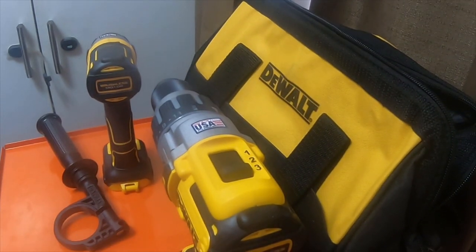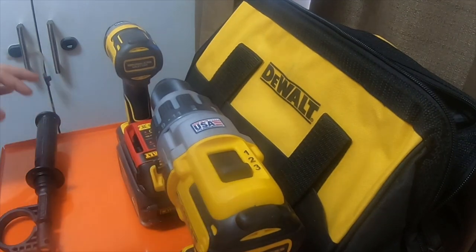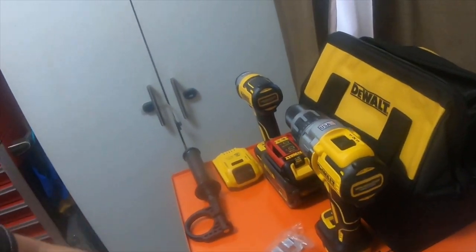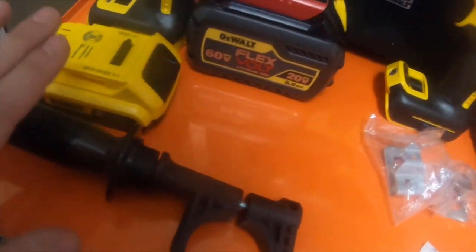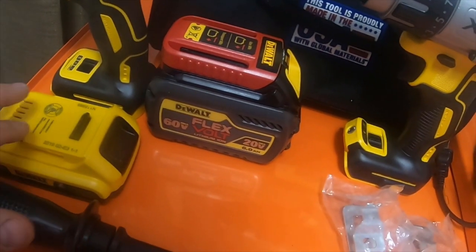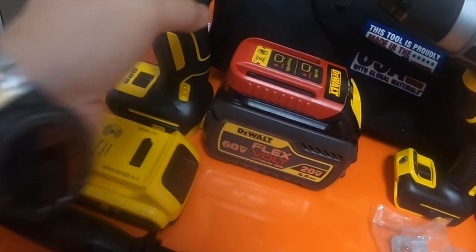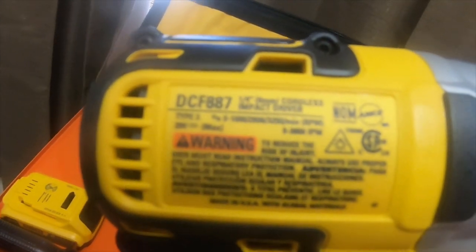So, belt clips, two batteries, a charger. This is everything that comes with it: the handle for the hammer drill, a 6 amp hour FlexVolt 20V/60V battery, a 2 amp hour DeWalt battery, and the drill driver which is part number DCF887.